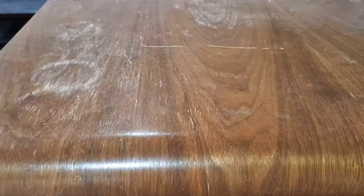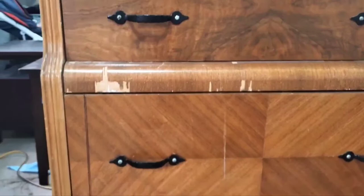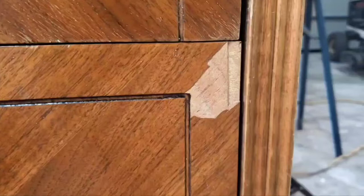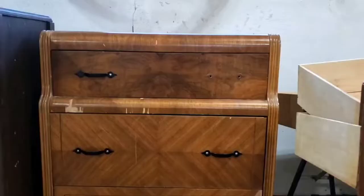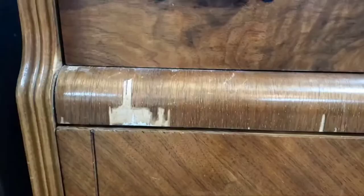We got this piece for $50 off Marketplace, and to be honest, once we got it in our garage I felt like maybe we paid a bit much for it. It just needed so much work — the veneer was very rough, it was peeling, it was just falling apart, and overall this piece was going to require a lot more repair work and restoration than any other pieces we had worked on before. We felt it would be worth it though, since we loved the waterfall style, and with pieces of this age you just feel really good about giving them a second life.